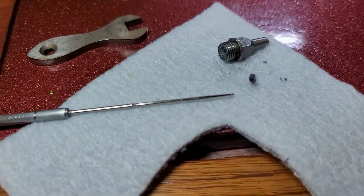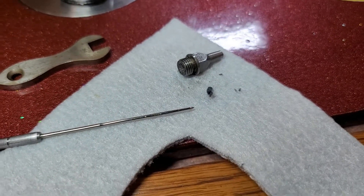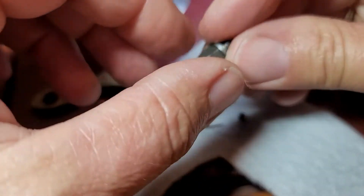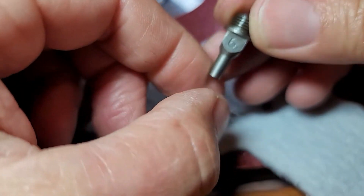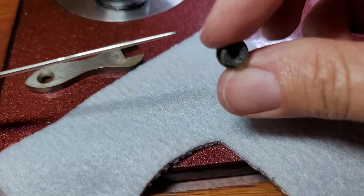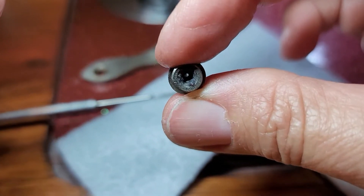What I wanted to talk to you about today is something I've experienced before. We all know that we probably go too long between maintenance. So I took the nipple out — it's a number six nipple, a Mauser number six nipple. I'm using a number five needle, so I took this nipple out, and I can see through it.